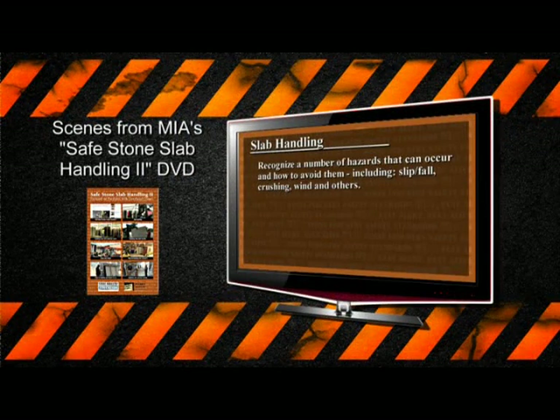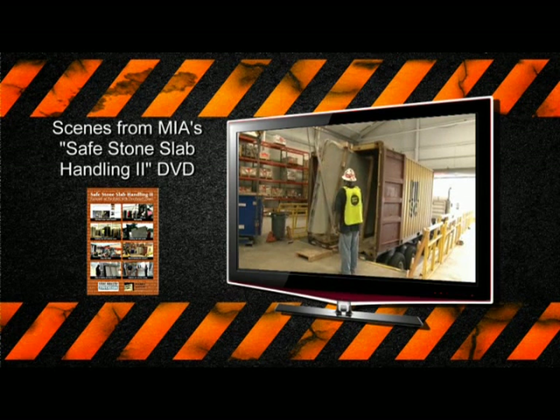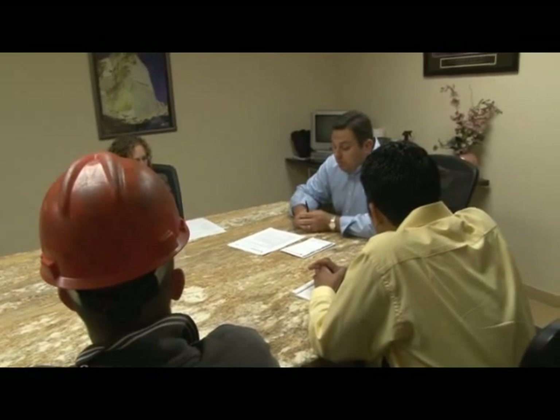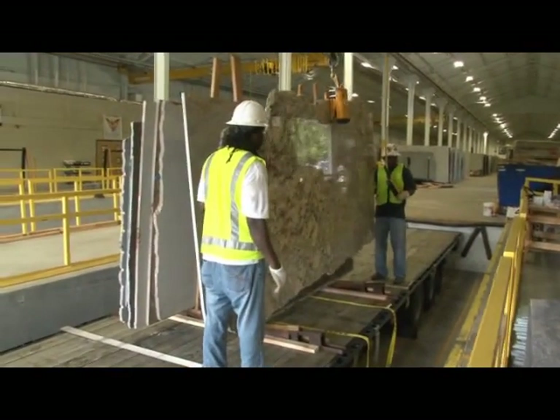You must be trained to handle slabs. After you've reviewed this presentation and the Safe Stone Handling 2 DVD produced by the Marble Institute, talk to your supervisor to get some on-the-job training with an experienced team member. Training, along with safe work practices, prevents incidents. There are a few basic safety rules to follow when handling slabs.